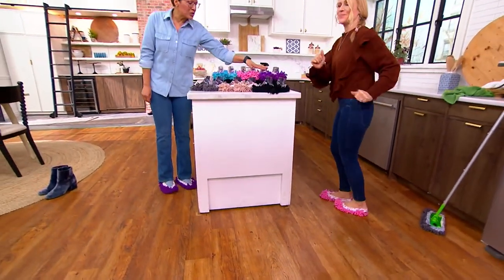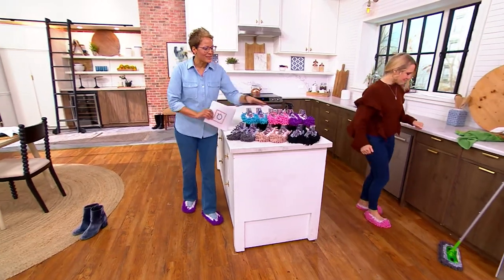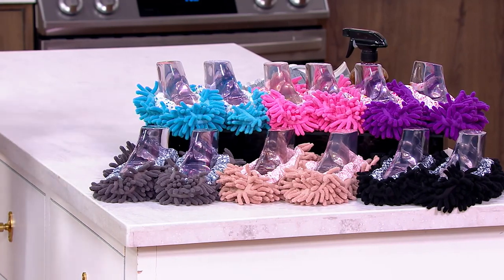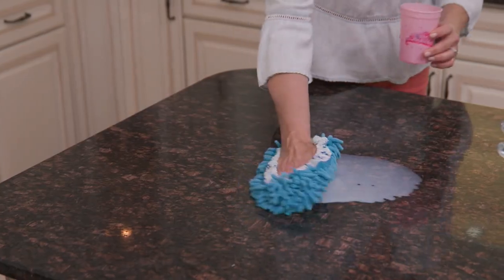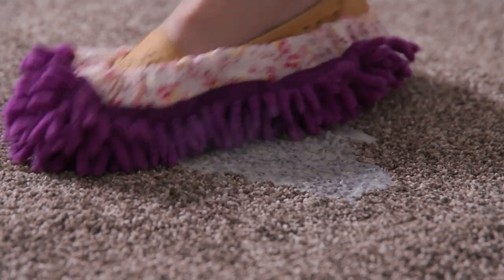Here are your colors one more time: the multi is purple, pink, and blue; the neutrals are black, tan, and gray. You don't have to worry about size — one size fits most. You get three pairs, so it's six pieces. It's the first day we're presenting them this year, and every time we present them, they go flying out of here. The fact that we even have inventory says now is the time.